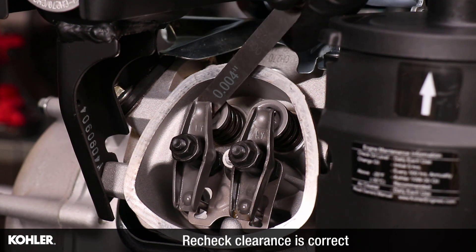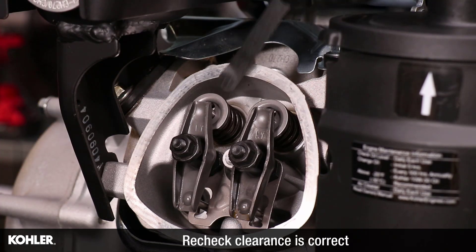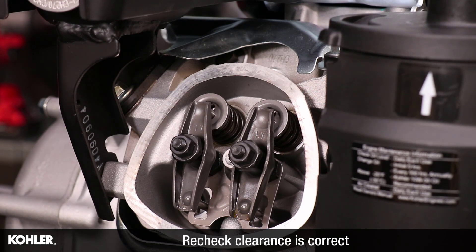After tightening the lock nut, recheck the clearance. Several attempts may be required to achieve the desired valve clearance.